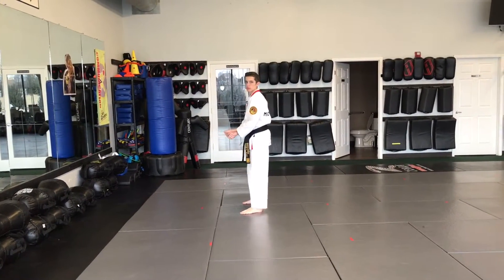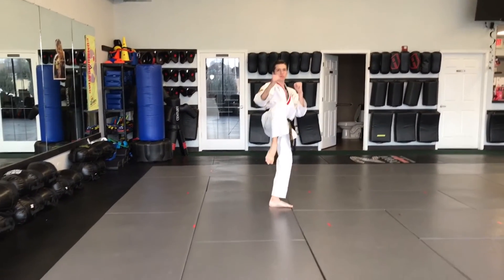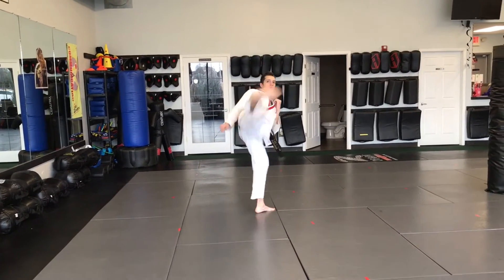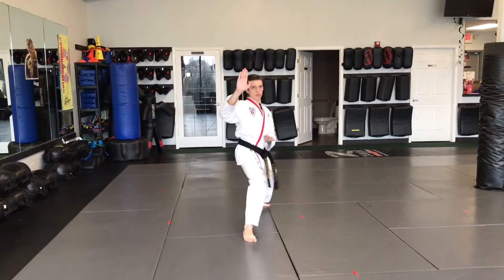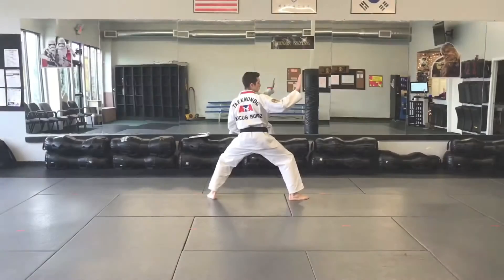Cross, motorcycle block, back leg front kick, reverse ridge hand, front leg round kick, stretch, double knife, turn.